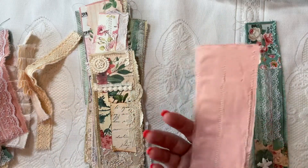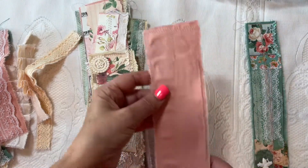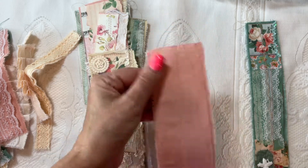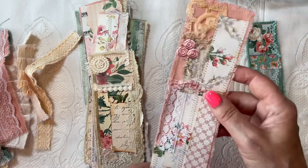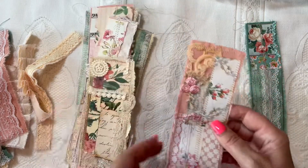I call these my scrappy strips, but they're a little bit different in the fact that the base of them is like a canvas — it's the cutoff from the embroidery covers. We did this one together and I just wanted to show you all the rest that I made.